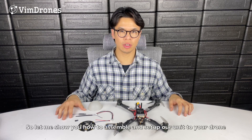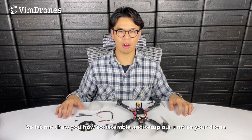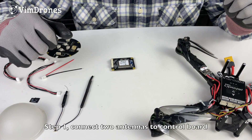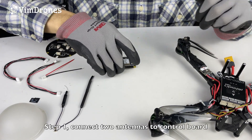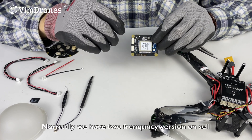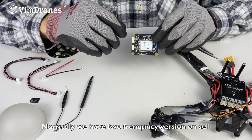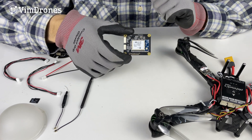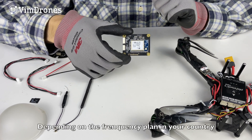So let me show you how to assemble and set up our light show unit to your drone. Step one: connect the two antennas on the control board. Normally we have two frequency versions on sale — 2.4 gigahertz and 915 megahertz — depending on the frequency plan of your country.